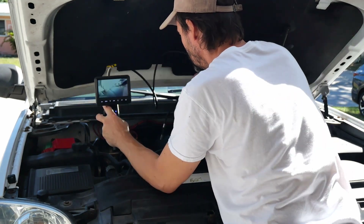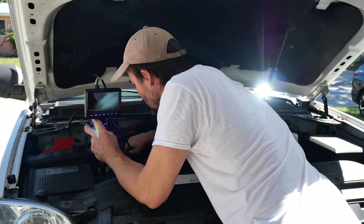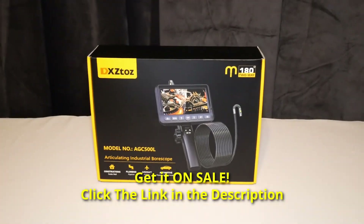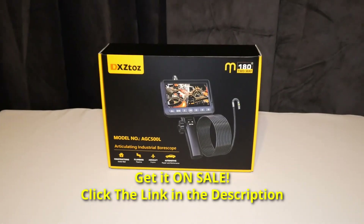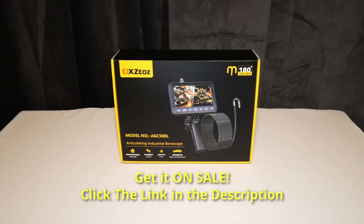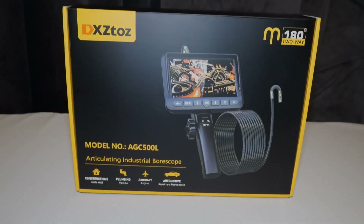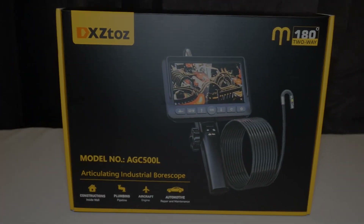If you do any kind of mechanical, HVAC, or home repair work, this tool is absolutely worth having. For anyone needing a reliable inspection camera for tight spaces, angled views, or leak detection, the DXZ TOS Borescope is a solid choice. I highly recommend this inspection camera.